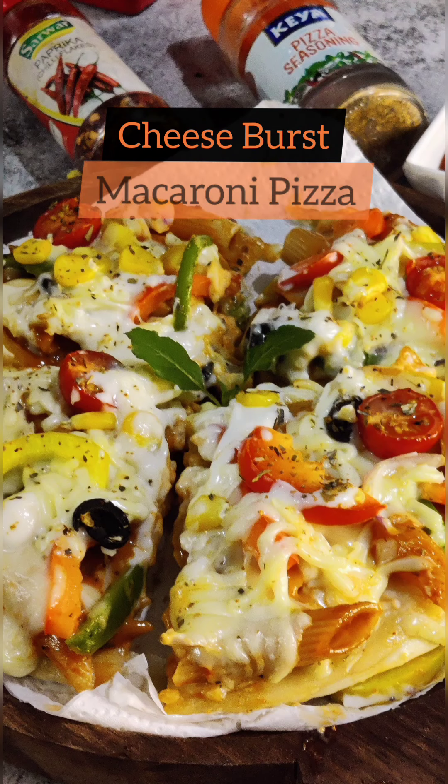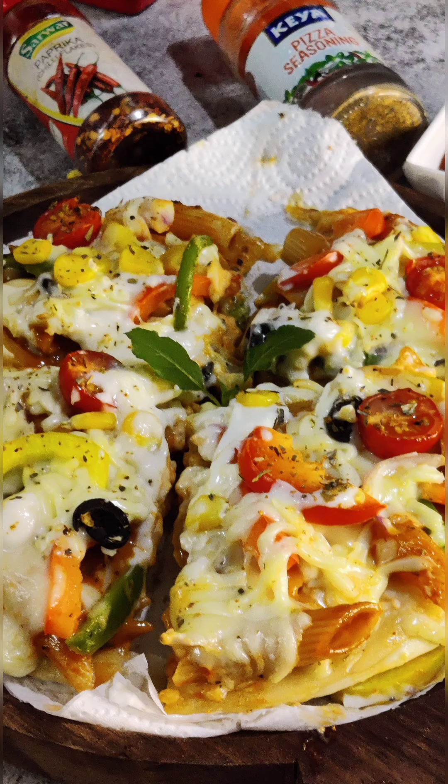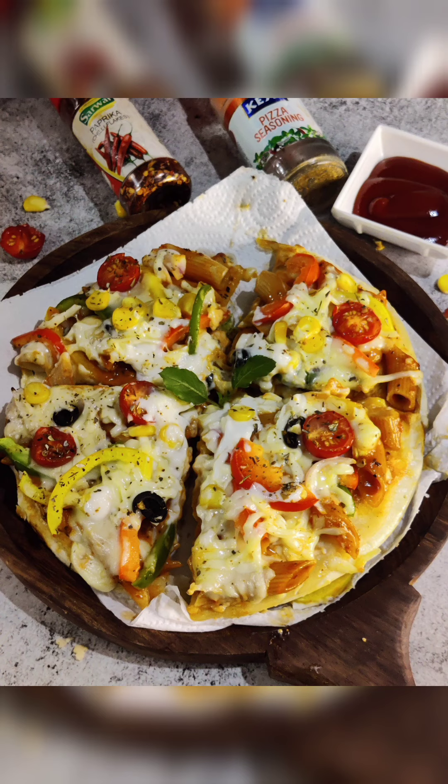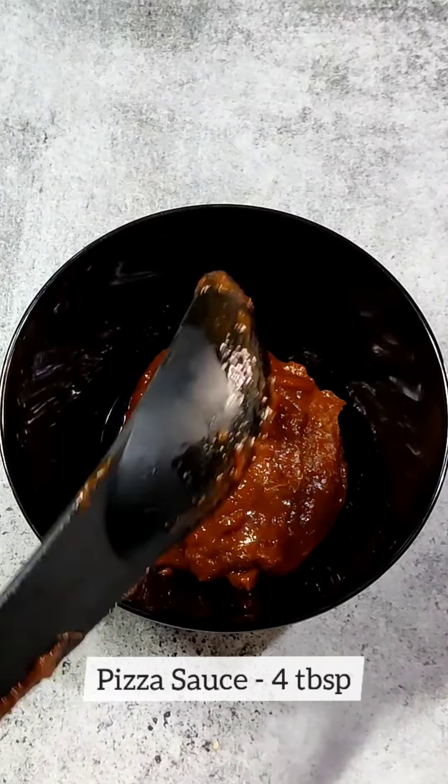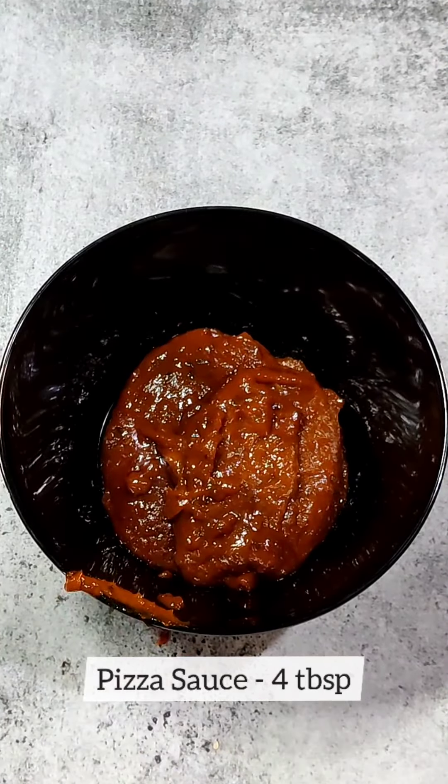We are making a quick, easy and delicious macaroni pizza. For that, I have put a bowl here and I will add 4-5 tbsp pizza sauce. If you are making pizza — I am making 4 pizzas here.